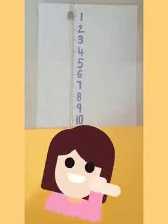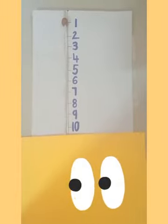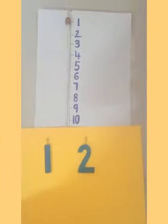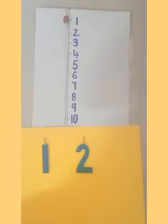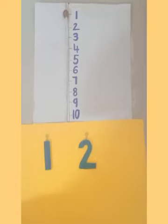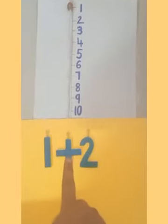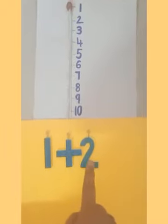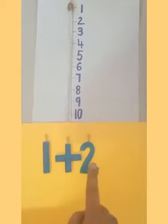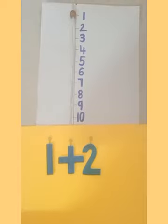Here I have a number line with numbers 1 to 10. We have to see how we can add numbers on the number line. My first number is 1 and my next number is 2. We have to put 1 and 2 together — when we put together it means we add. The sign for it is called the addition sign, the plus sign. So the question is 1 plus 2.